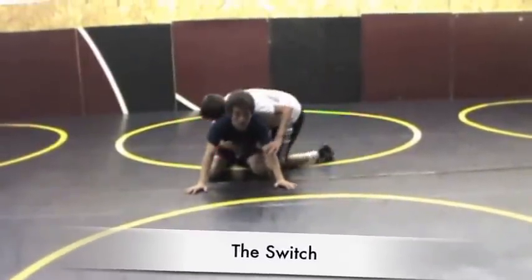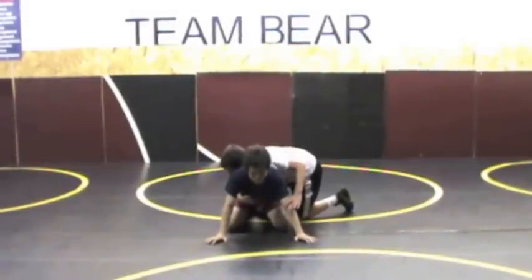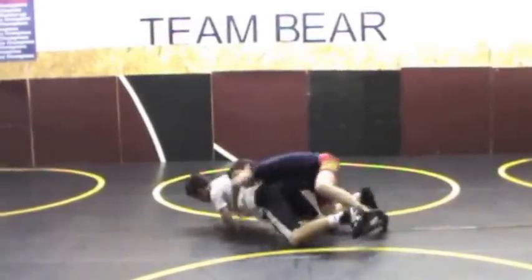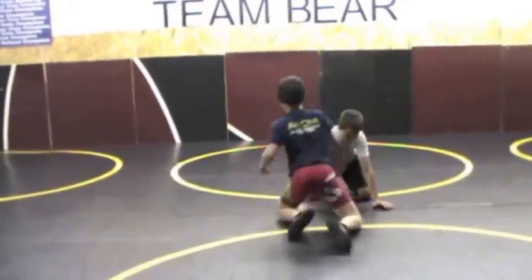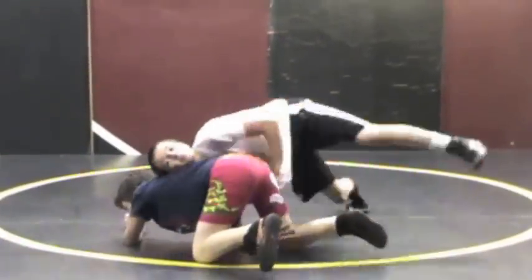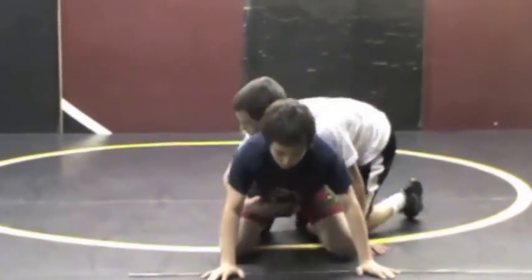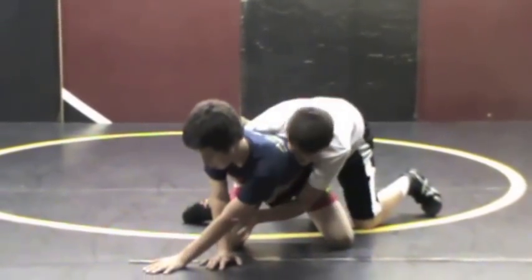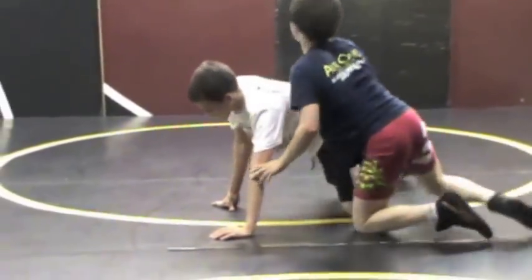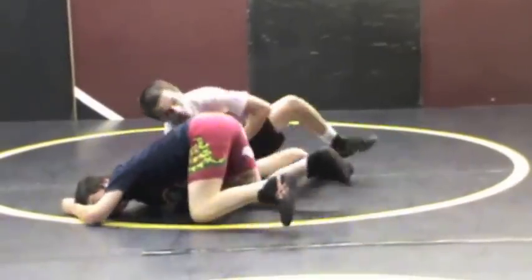The next escape is called a switch. Watch how he clears his hand away from the arm chop. He reaches inside the thigh, pulls himself around, and applies pressure. You see how he applied pressure there? Clear the hand, reach inside the thigh, pull around, apply pressure, and bring himself around.